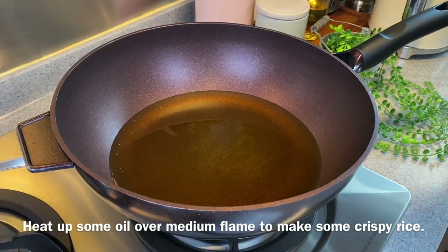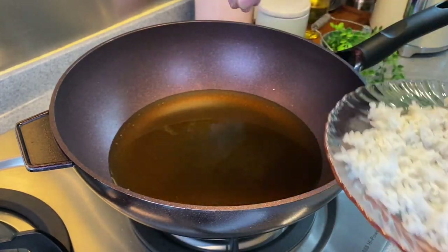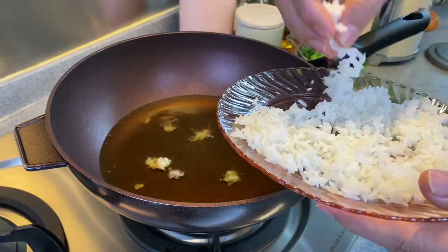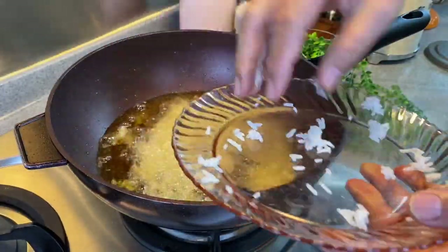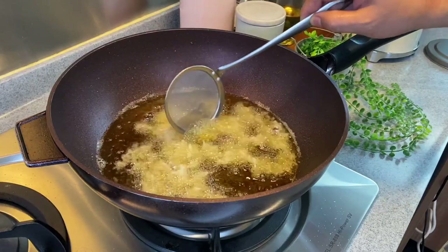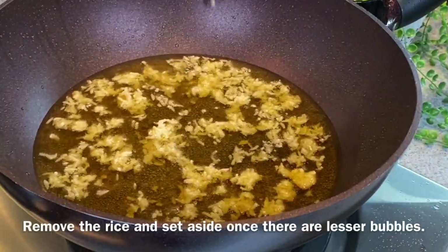Now we are going to cook our crispy rice. Heat up some oil over medium heat. I have half a bowl of cooked rice which I've cooked down for about 2 hours. To test if the oil is hot enough, just put 1 or 2 grains in — it needs to sizzle. Put the rice in and try to separate them out. You can use more or less rice according to your preference. Basically the rice is to give a crispy texture to the dish. Don't worry about them clumping together — once they crisp up, it's easy to separate them. Fry to a light golden brown, or when you don't see as many bubbles. This crispy rice is what makes this dish very special. Once there are hardly any bubbles, remove them from the hot oil but don't turn off the heat yet, otherwise the oil will be lodged inside the rice.